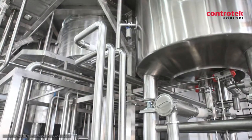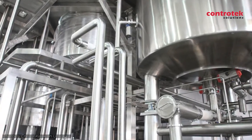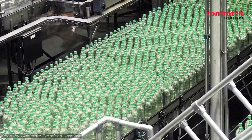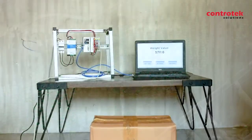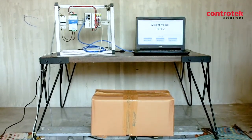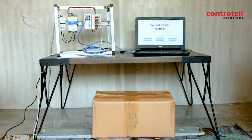Most applications used in the industries are for batching processes and continuous weighing systems such as belt conveyors. That's a simple demo on how to use the EL3356 precise load cell module. Thanks for watching and stay tuned for more demos.